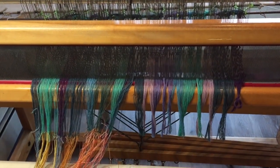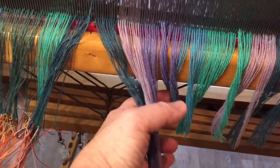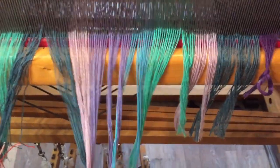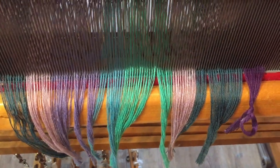I'm getting ready to tie on a new warp. I had made a set of tea towels — 15 yards of tea towels — and this is the old warp from those tea towels. This warp is a kotlin, a blend of cotton and linen.